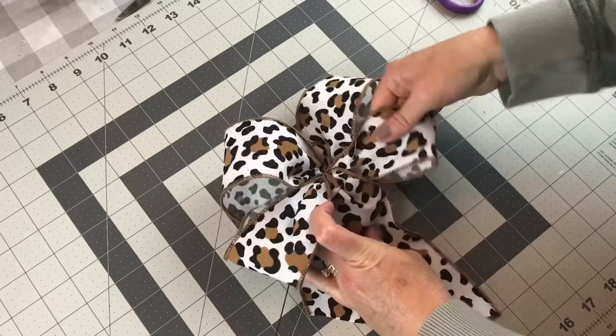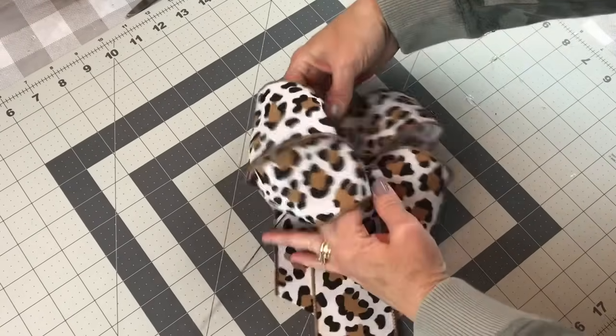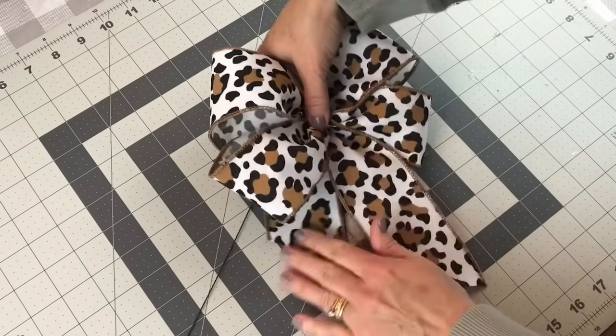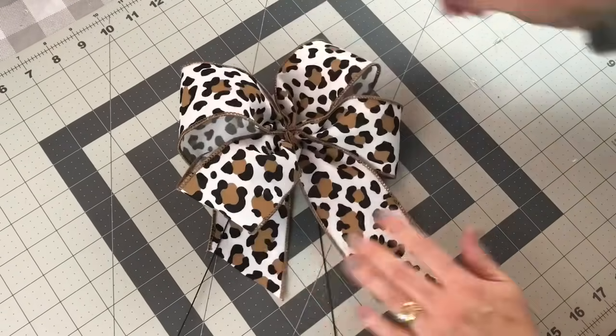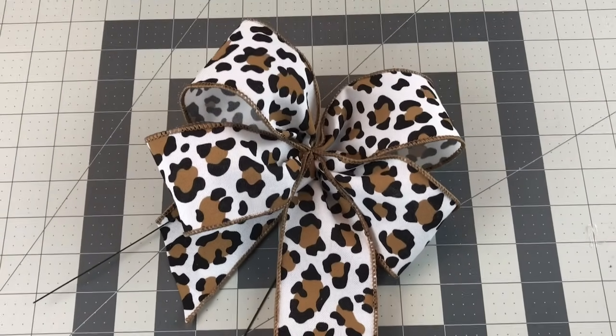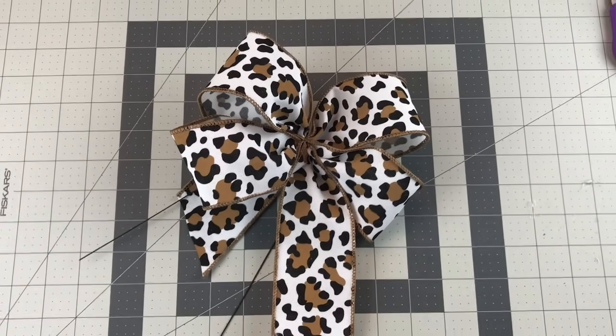Sometimes this takes a little patience, but be patient and get the bow shaped the way you want. And then now you're ready to attach it to a wreath or whatever you're working on. Just remember when you're tying your bow, try to make your loops the same size each time, and that helps to make a beautiful bow.